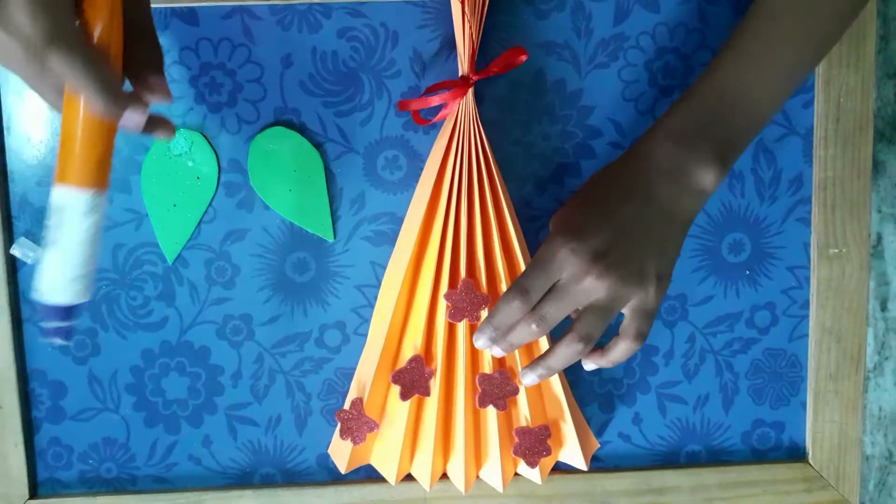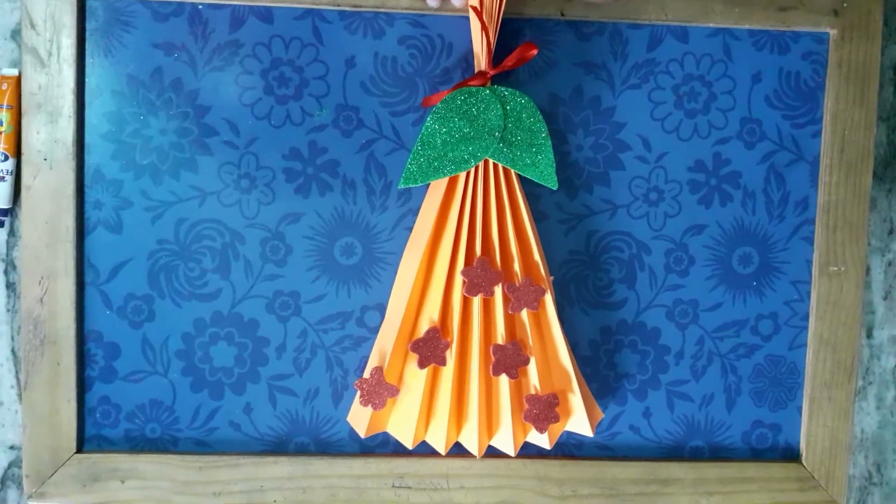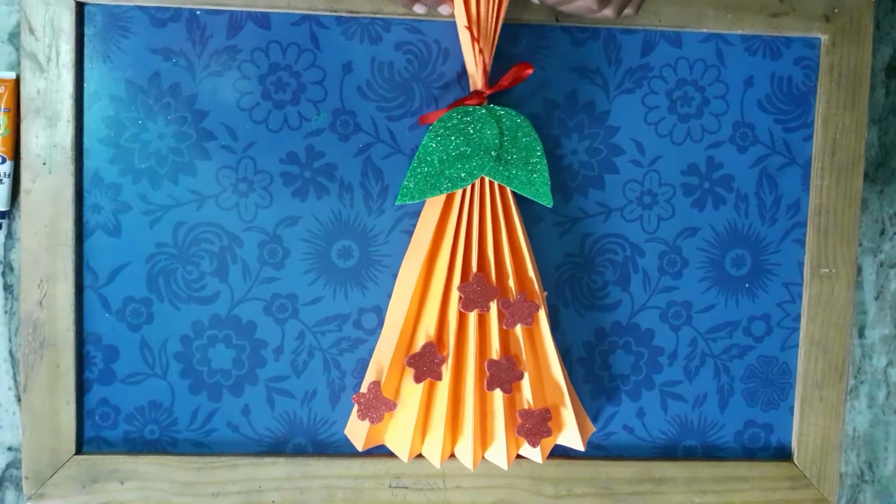Now paste these leaves like this with the fan fold. Now your wonderful bouquet is ready.